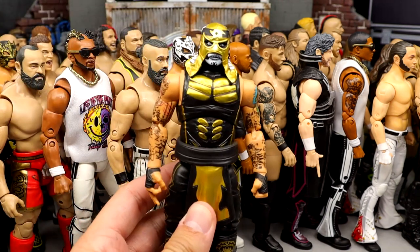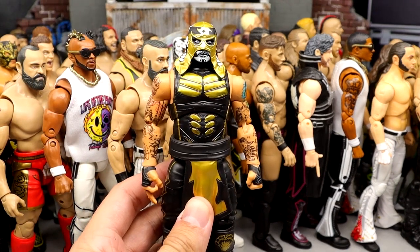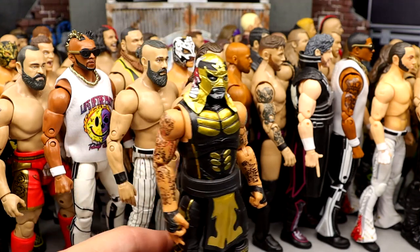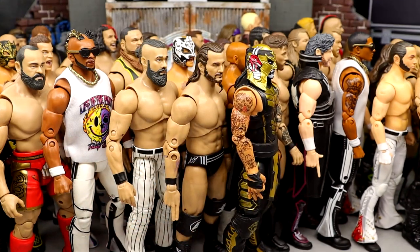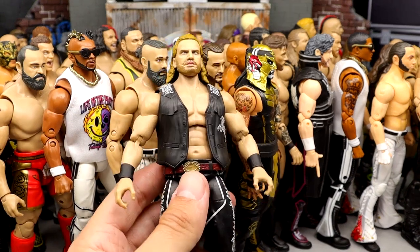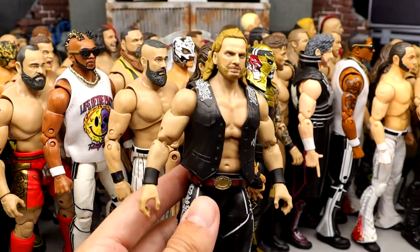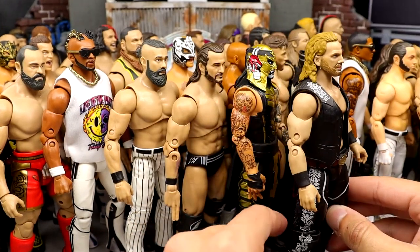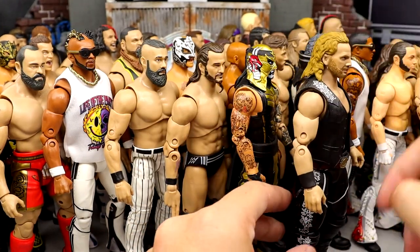Number 13: Series 6 Pentagon. Just look how toyetic this man is — the black and gold is sick as hell. This guy looks astounding, and every single Pentagon they release looks good. Number 12: Series 5 Hangman Page. I hated that the belt was loose and the legs were really loose on me, but after I tightened up his legs and glued the belt to the crotch, it became one of my favorite guys to pick up and pose around.